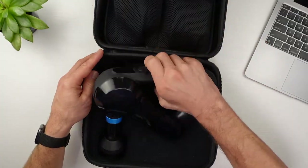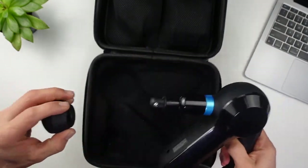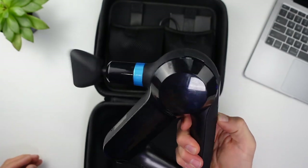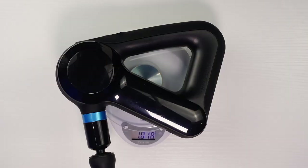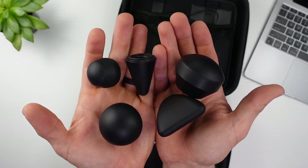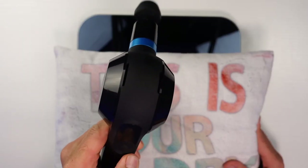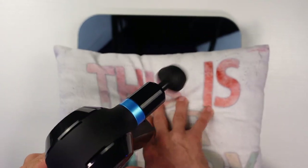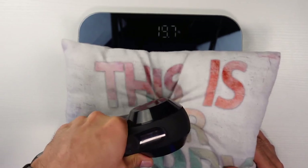The $400 Theragun Elite is the final one I'll be testing. It's not the most expensive from Theragun — its big brother, the Theragun Pro, is $600. It's a larger massage gun weighing 2.24 pounds or 1,018 grams. The Elite comes with a case and multiple attachments, mostly in the shape of your thumb or a ball with different densities. As possibly the most sponsored massage gun out there by athletes, it has a stall force of around 26 pounds — lower than the second cheapest one, the MedCursor.